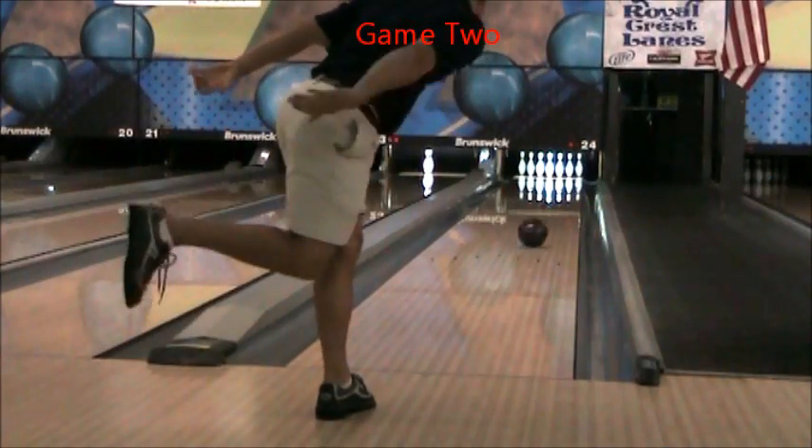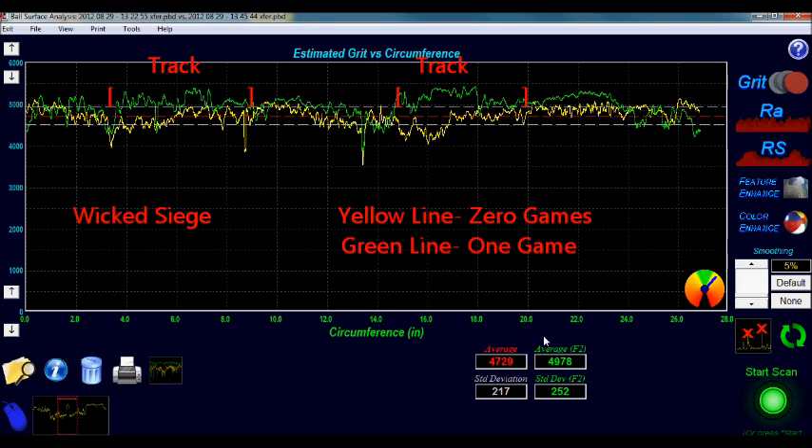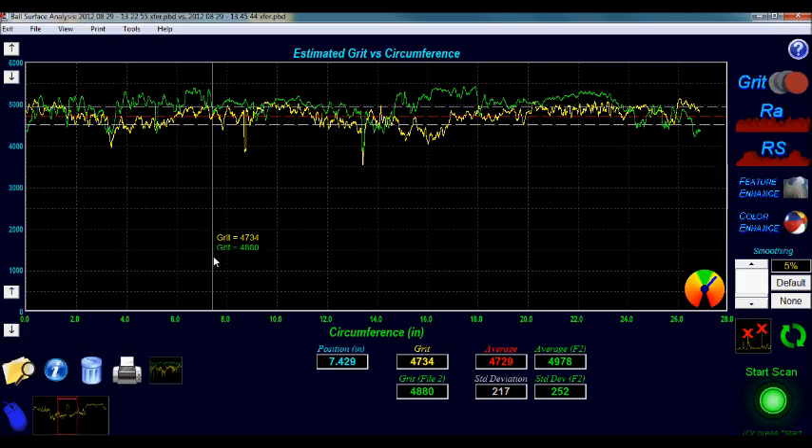Here is a shot with the Wicked Siege at the conclusion of Game 1. The Wicked Siege didn't change as much because it started out at a much smoother surface. After one game, the surface changed to nearly 5000 grit, and most of the change was in the track area. The track area adjusted up to 5400 grit in some spots.